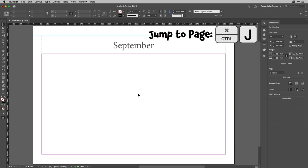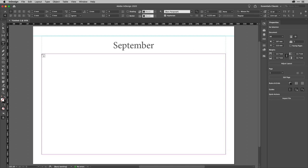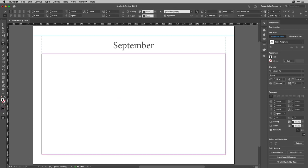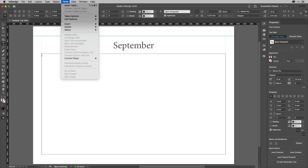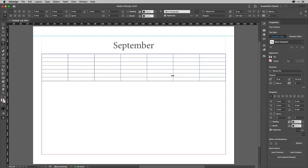Now I can go back to page one — Command-J, 1. I need a new text frame, so I'll get the Type tool again. This one goes from margin to margin. Then I'm going to insert a table right away: Table > Insert Table. I want six body rows, seven columns — one for each day of the week — and one header row. I'll click OK and the table will be drawn.